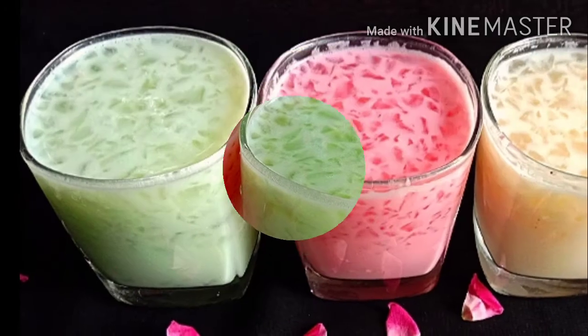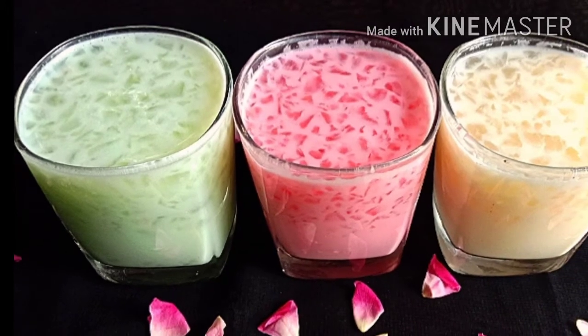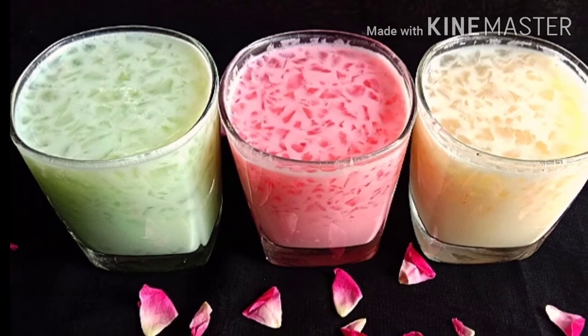we have 3 types of juice. It's easy to make this juice. Let's see how the juice is doing.